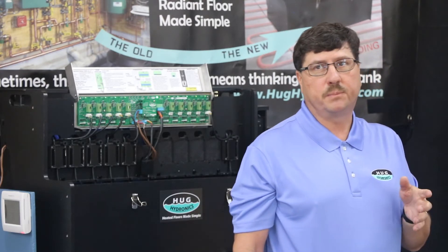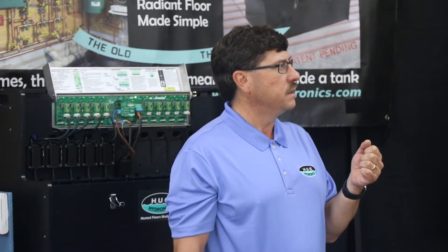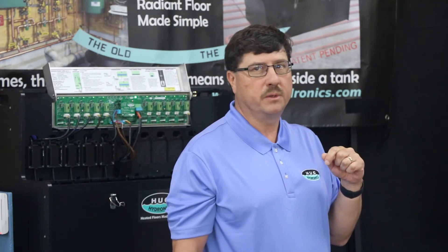You can also set the pump speeds. The system will come with the pumps all set at low, but you can change it so a pump runs a little bit faster if you want to balance out some of the heat. The max speed is about five gallons per minute, but with a 300-foot loop it's about a gallon and a half to 1.8 gallons per minute.